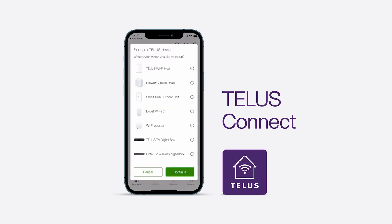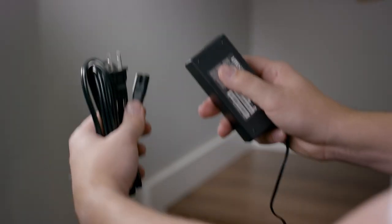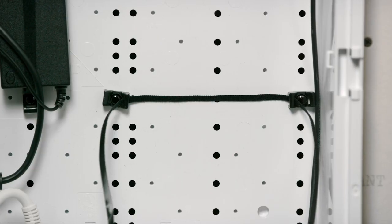Start by opening your Optic TV PVR drive kit. Inside, you will find an Optic TV PVR drive, Ethernet cable, power adapter, power bar, and Velcro strap.